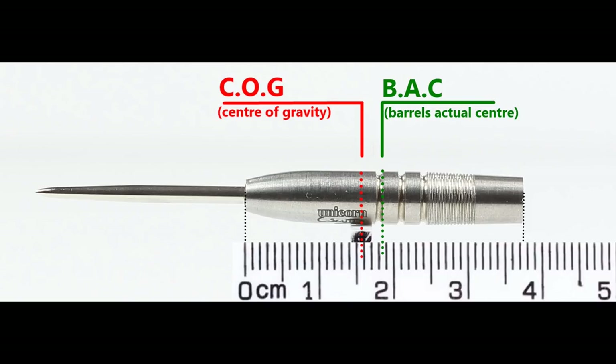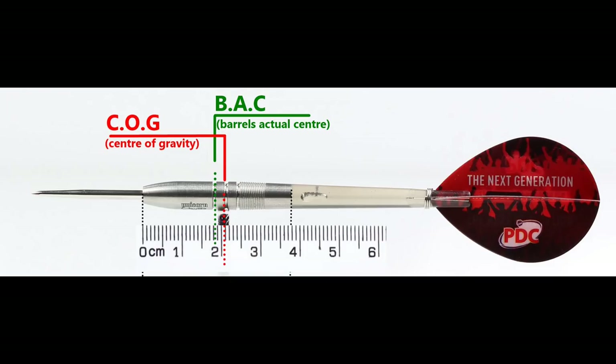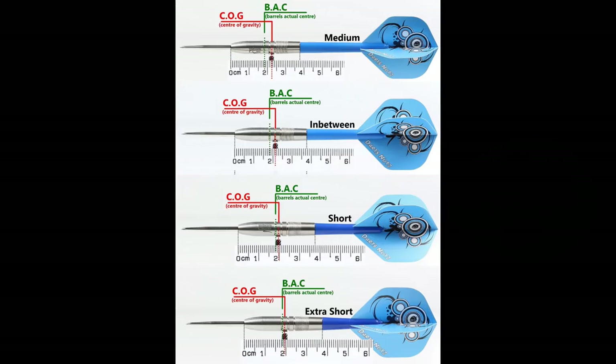With nothing attached the balance is a little front of centre, and with the supplied setup it moves slightly behind the centre point. This is the balance shown with medium, short, and extra short stems and standard flights.